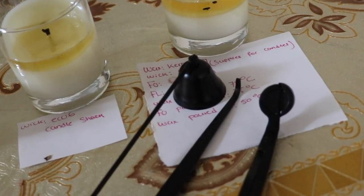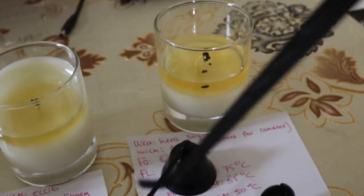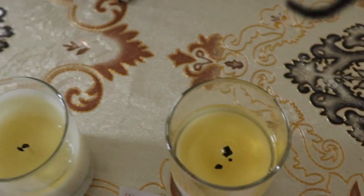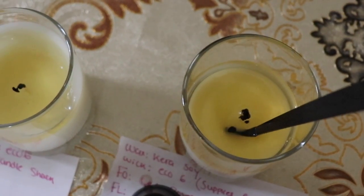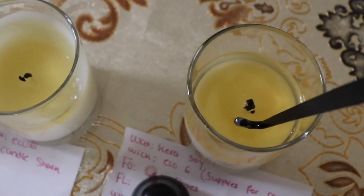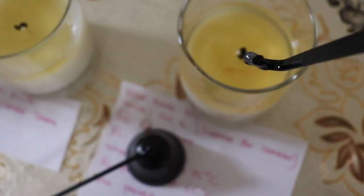Basically you just grab the wick dipper with one hand and take the mushroom out from the melt pool like so, then wipe it off with a tissue.